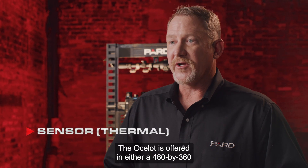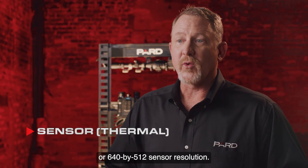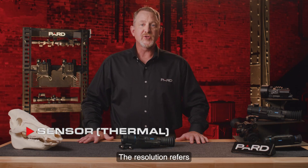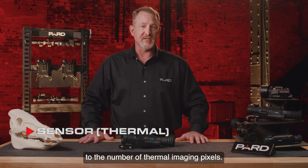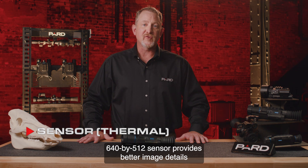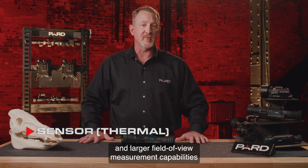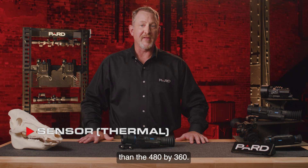The Ocelot is offered in either a 480x360 or 640x512 sensor resolution. The resolution refers to the number of thermal imaging pixels. The 640x512 sensor provides better image details and larger field of view measurement capabilities than the 480x360.